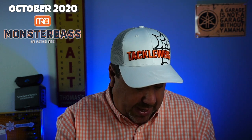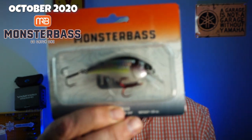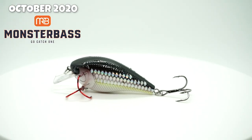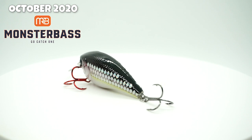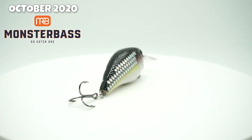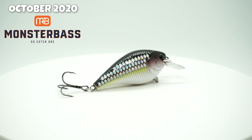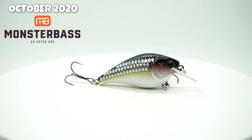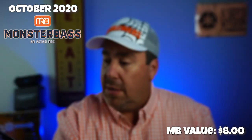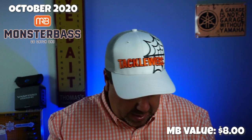Next, they gave us one of their own — the Monster Bass Hammerhead. It's two and three quarters, weighs one third ounce. It's a square bill crankbait. I have no idea how much it dives, but good looking paint job on it, to be honest. Not bad. I'd rather have a name brand one, but I mean, that's how it works.